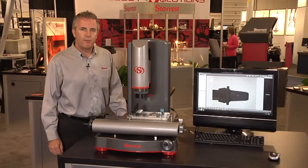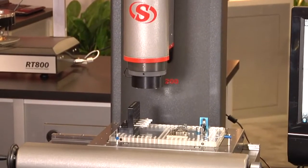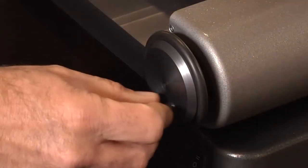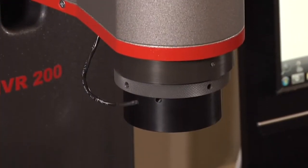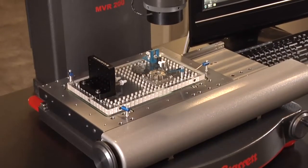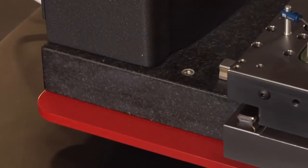The next thing we're going to talk about is the AVR 200, a manual machine with 8 inches by 4 inches by 8 inches of travel. We have hand drives for X and Y, a motorized Z-axis travel, and an interchangeable lens that offers a variety of fields of view. We have LED lighting, and all this is on a granite base.